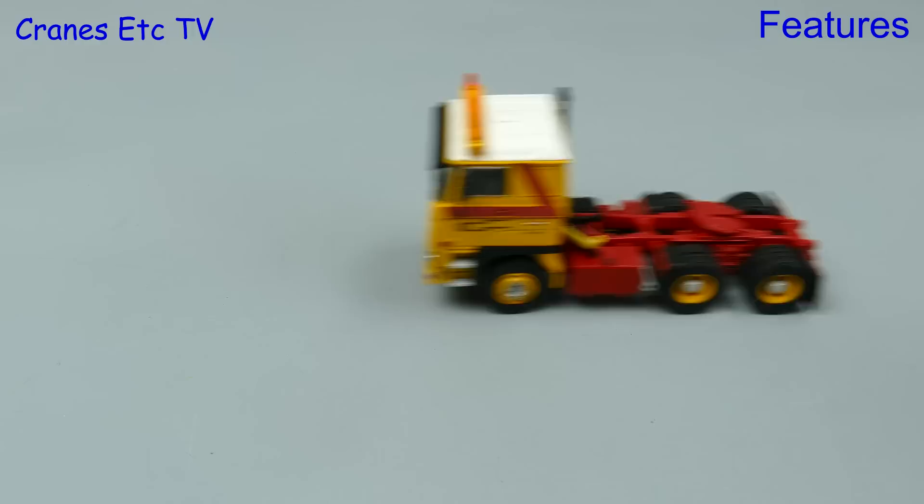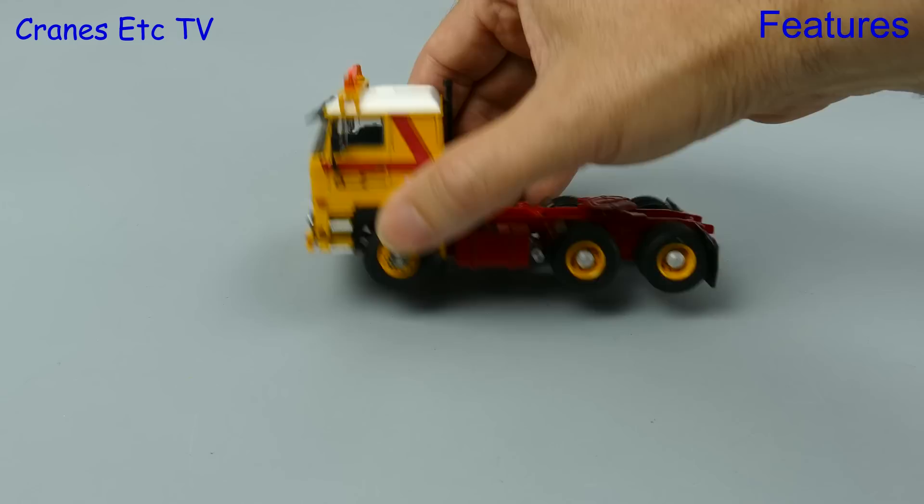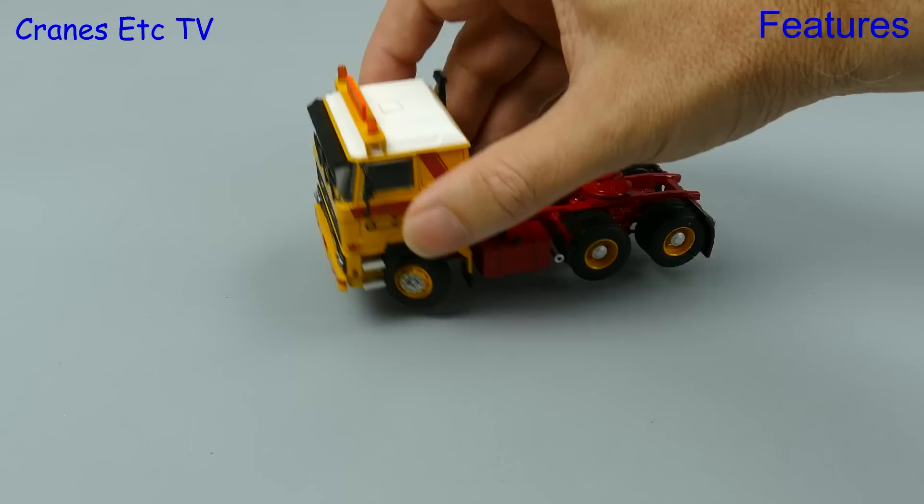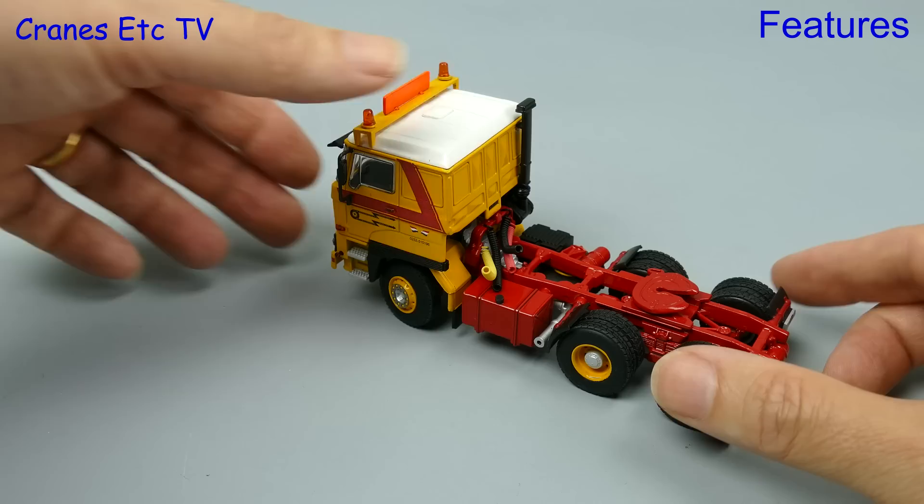This DAF might be an old timer but it speeds in from the right and rolls along nicely in a straight line. At the rear the wheels are fixed to common axles and spin freely, and at the front you can move the wheels to get a decent steering angle. So it will pose well on the shelf, and if you like driving your trucks around on the desktop it is moderately good at that.